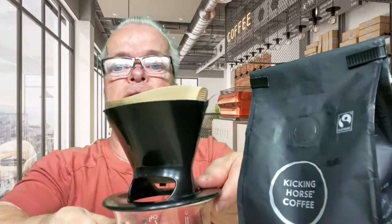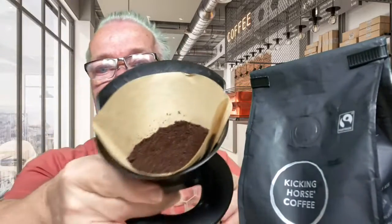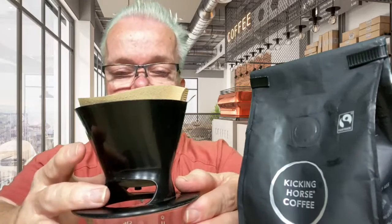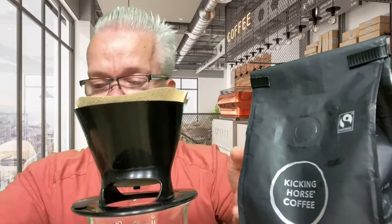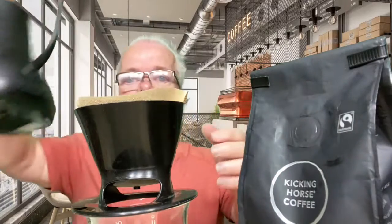So I got my cup and my pour over. I'm gonna make a pour over today and you can see the coffee looks pretty good. Smells real good. I think I have enough coffee in there. We're gonna make this pour over. I got my kettle, so here we go.